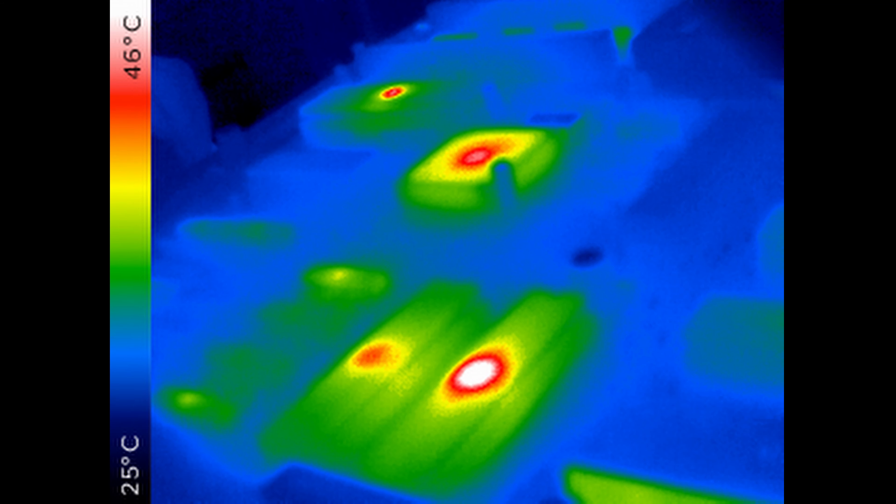Let me see your identification. We don't need to see his identification. Follow me. Move along, move along.